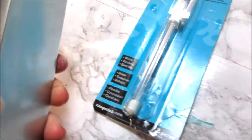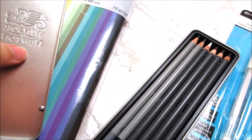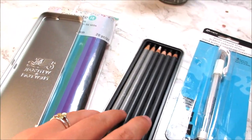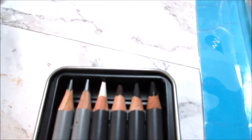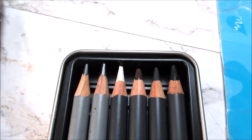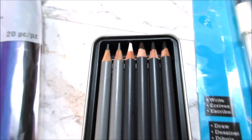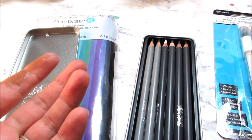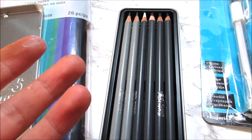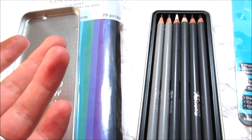I ended up getting these pencils because I wanted to do some sketching for Patreon, but I wasn't getting the results I imagined. So I got these because they have wonderful colors, like a nice brown. All I really wanted was a charcoal pencil, but they don't sell single charcoal pencils at Michaels — they only sell sets, and the sets are like $10, which is crazy.